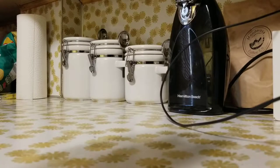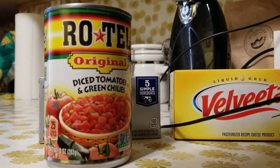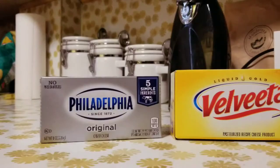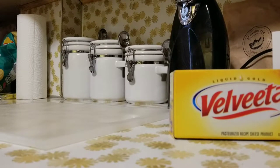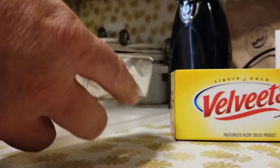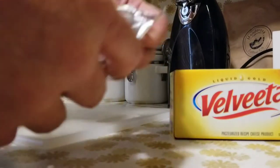Our next steps are to cube up the cheeses, get those can lids washed — yes, I wash my can lids — and get everything in the pot along with the sausage so we can get it on the smoker. Let the cream cheese soften up just a little bit before you open it; it'll make it come out of the package that much easier.